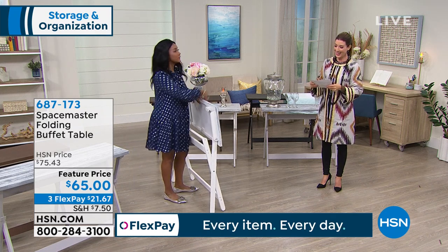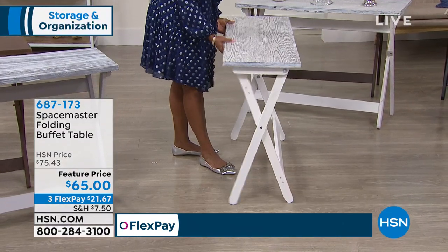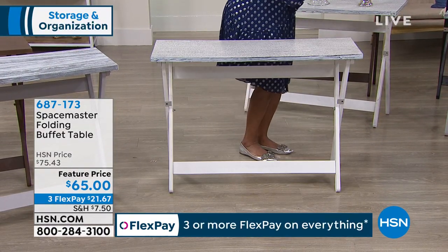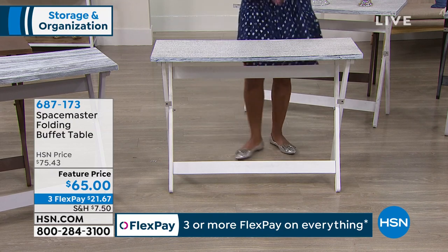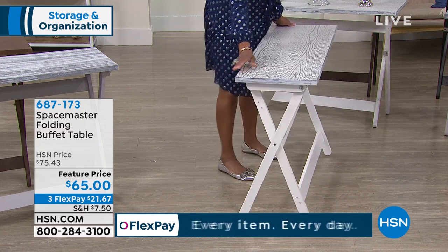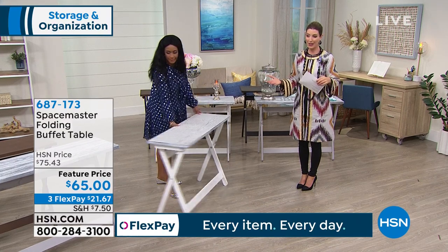Alexandra Baker is here. No one knows more about decorating and style and storage and organization than our very own Alexandra. In a small space, this is the answer. It's going to give you an extra three and a half feet of serving space or display space. It's brand new — you get to see it here today for the very first time.